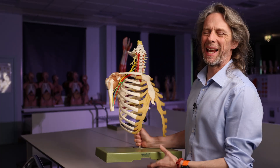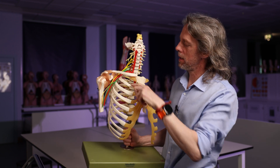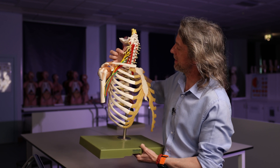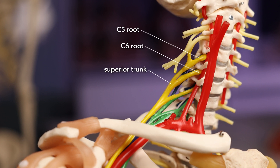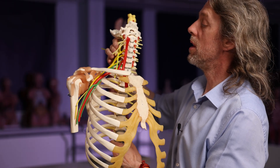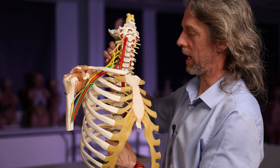Do you know about the subclavius muscle? The subclavius muscle is sub the clavicle, and the nerve to subclavius is also an early branch of the brachial plexus. The C5 and C6 roots come together to form the superior trunk of the brachial plexus, and from around there is this small nerve — the nerve to subclavius. It runs from the superior trunk of the brachial plexus anteriorly and inferiorly to reach the subclavius muscle, inferior to the clavicle.